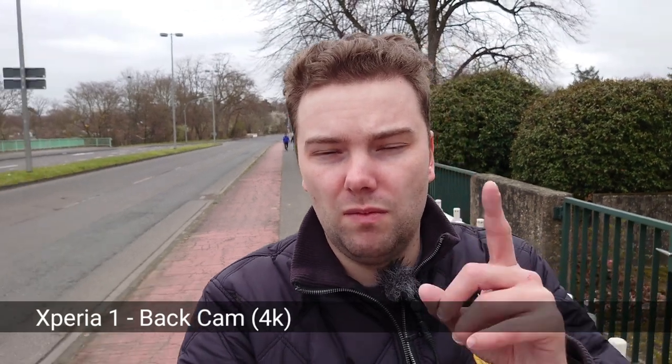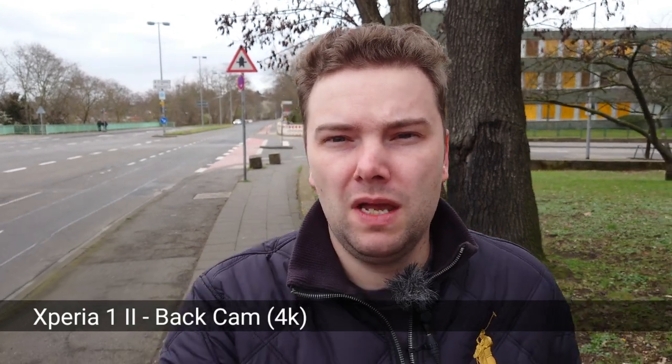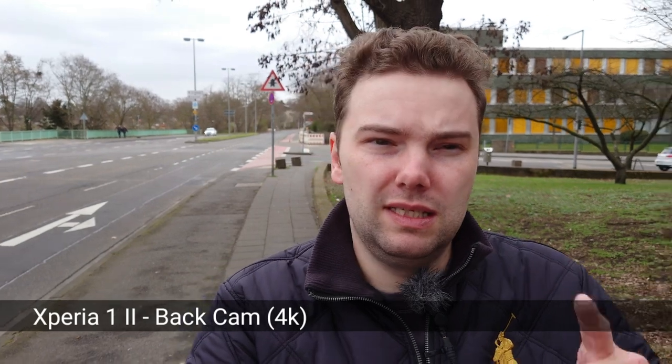Now recording with the Xperia 1 Mark 1 rear camera in 4K — I'll downscale to Full HD but it will still look very good. Stabilization is enabled at 30fps, since 60fps is only possible in Full HD mode on the Mark 1. Now the Xperia 1 Mark 2 recording in 4K at 30fps — you also cannot go to 60fps in the main camera application. I'm comparing only the main cameras here; ultra-wide angle video isn't compared, though there will be some ultra-wide photos.